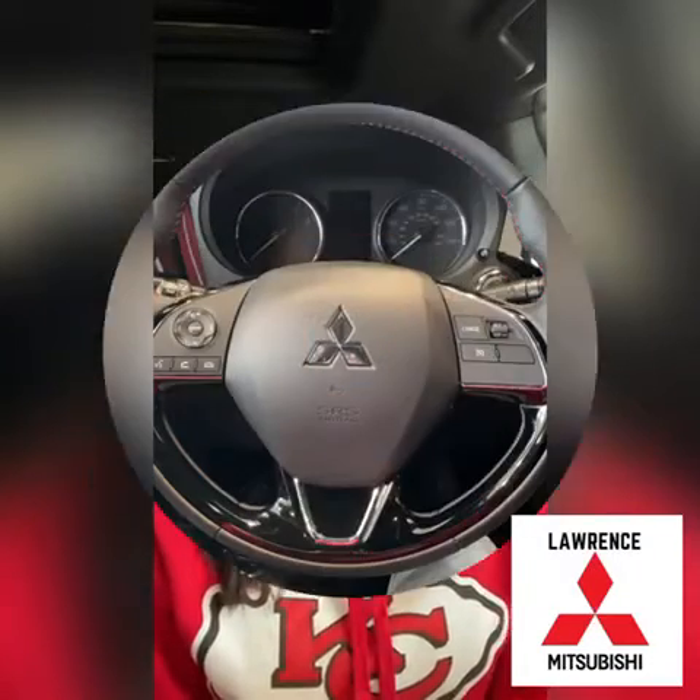Hi guys, it's Sierra from Lawrence Mitsubishi. Today I'm going to show you how to use your cruise control, and as an example, I'm going to use the Mitsubishi Outlander.